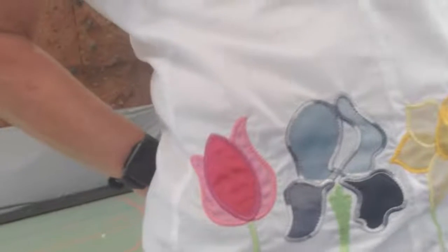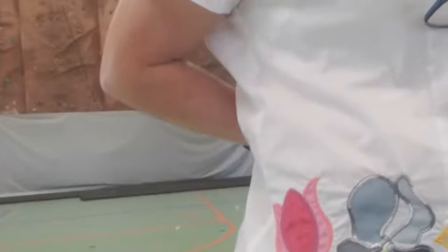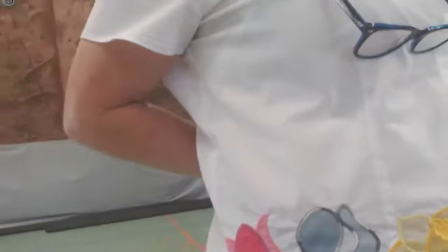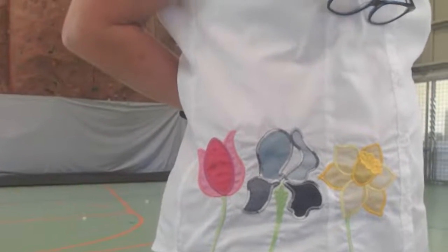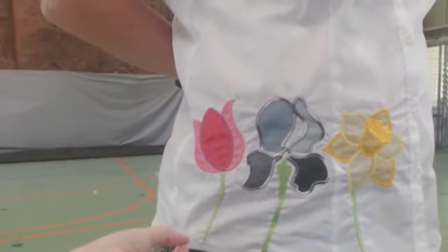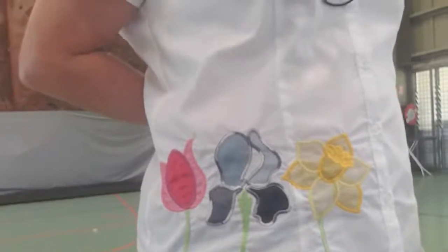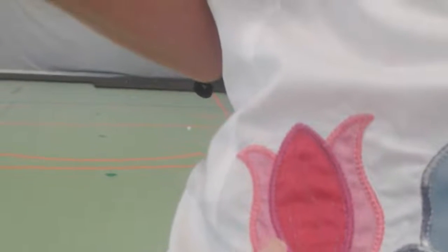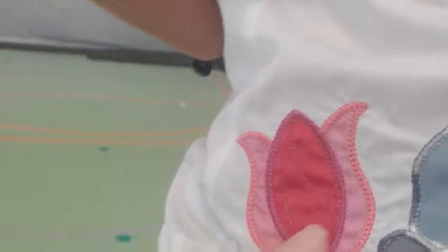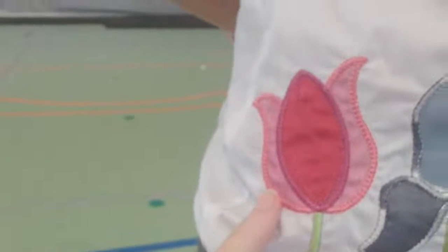So what stabilizer did you use on that? Just a tear away — it's a cotton shirt but there is no stretch to it. If there had been stretch to the shirt, I would have recommended you use a cut away. Because it's a beautiful thick cotton, tear away is fine. And it's just organza — I never would have thought. This is two layers, and I think that's three layers because I wanted to hide the green from the stem underneath.